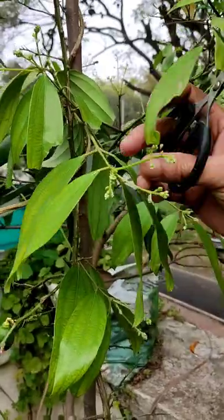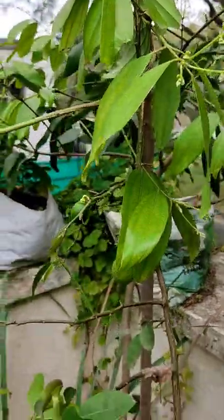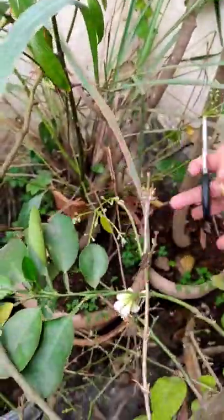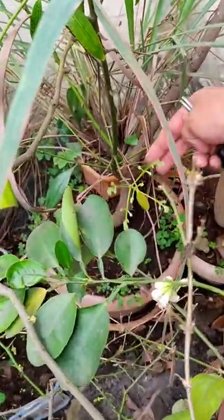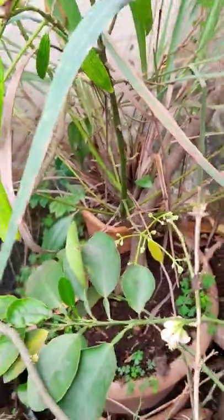Still a year old. These are fresh leaves now which are coming — new leaves are coming. Look at this, this is a new leaf. This is the way it comes. These are the new leaves. This is the view; this is the plant.